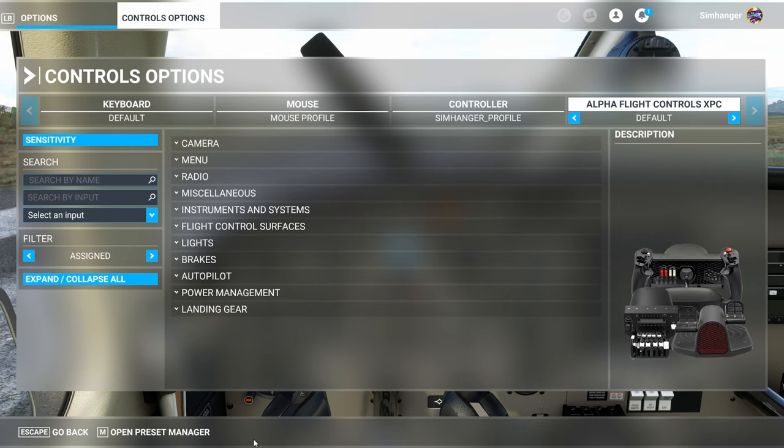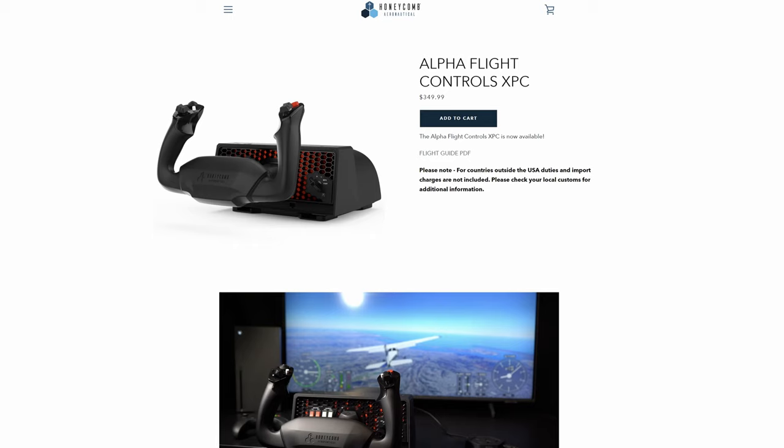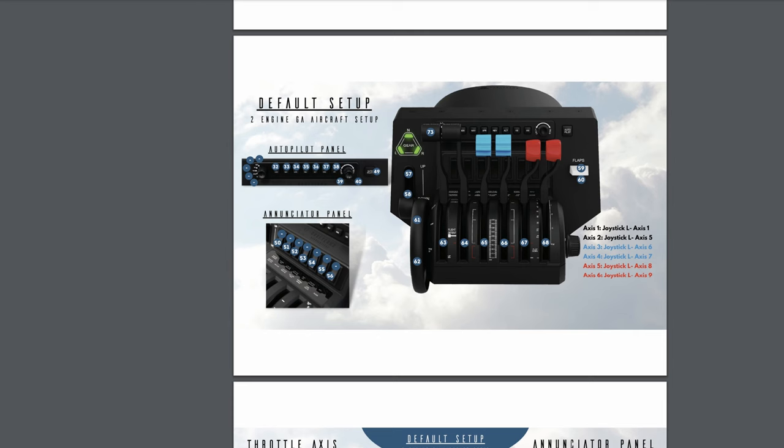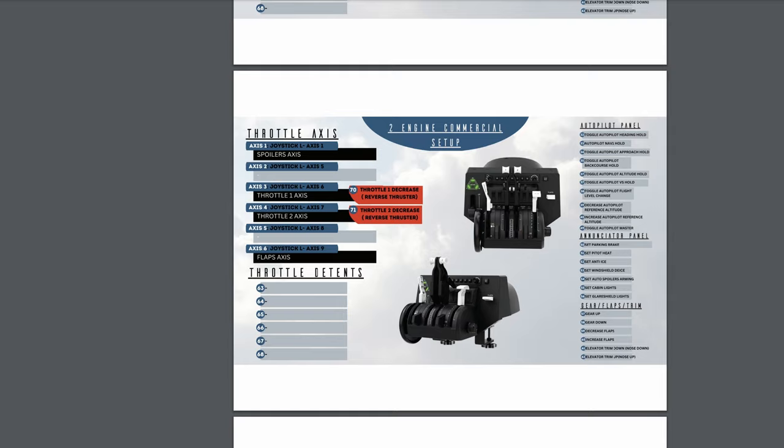I've already done multiple configs for both Alpha and Bravo Throttle Quadrant for the PC, and now that I have the XPC in hand, I'll be looking to do some configurations for the Xbox to suit various aircraft. For more details on the default configuration for the yoke, visit the Honeycomb Aeronautical site — link below — navigate to the XPC product page and select the Flight Guide PDF. This covers both PC and Xbox, detailing not only the default setup but also suggested other configurations, especially applicable if you have something like the Bravo Throttle Quadrant as well.